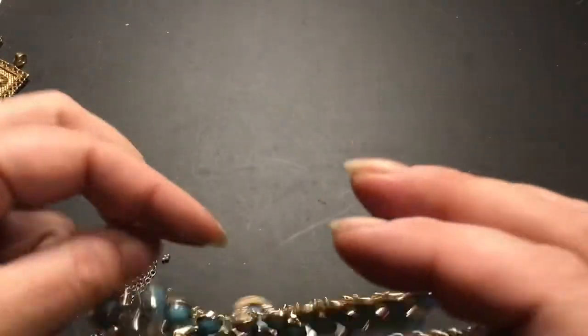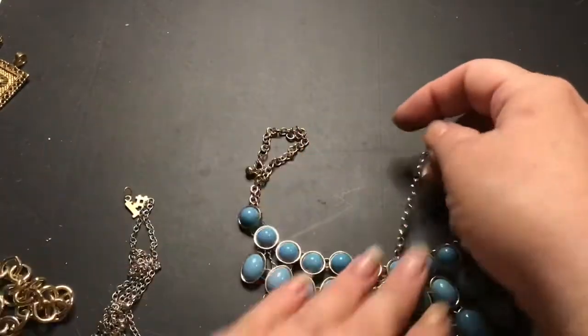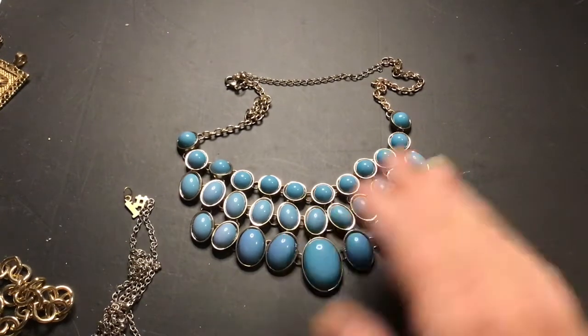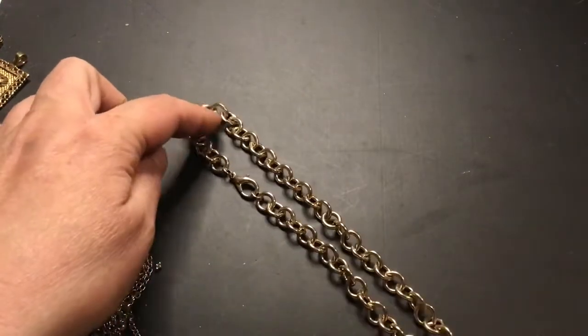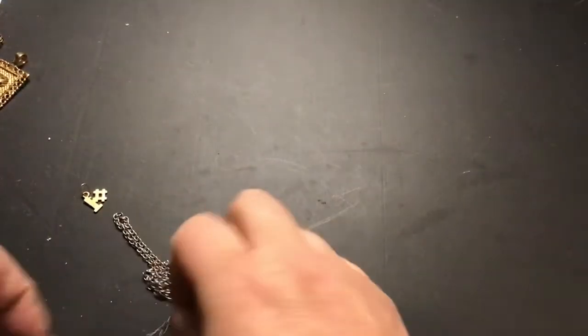Oh, I love this color blue. I'm going to get it to lay flat. That is pretty. Isn't that a pretty blue? Like a Tiffany blue. This is just a large link chain. Where's the clasp? There has to be a clasp. There's no way that's going to fit over someone's head. Oh, there it is — large lobster claw clasp. That's a good chain. Very heavy, in good condition. You can hang charms from that.